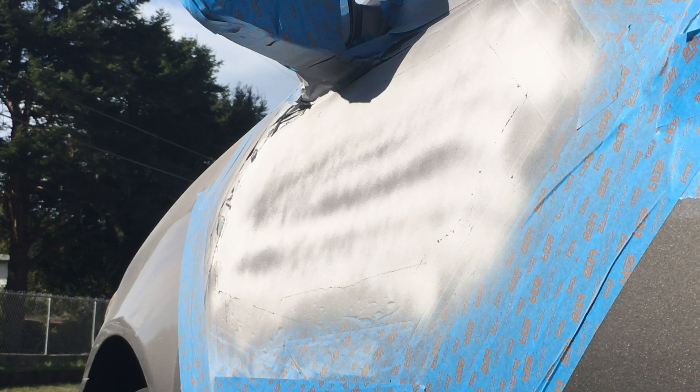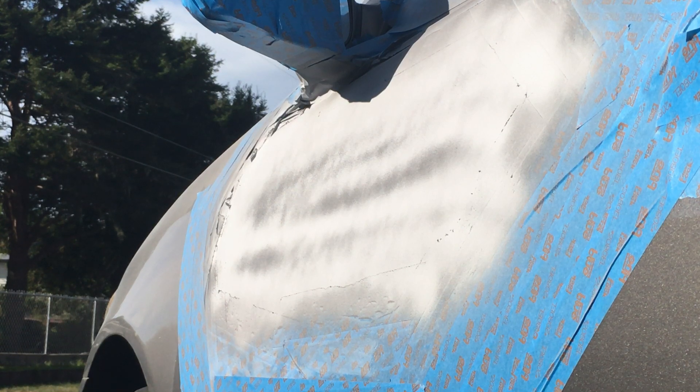At any rate, you've got to sand all this anyway later. I just had to go to work, so I wanted to get a few coats on there just so there was no exposed metal and stuff didn't rust while I had to be at work.